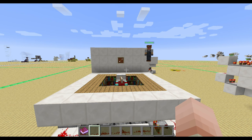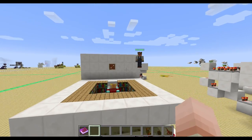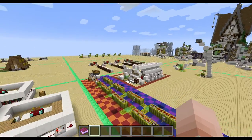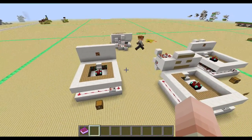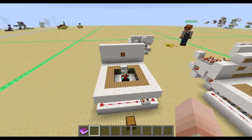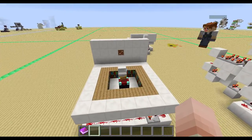Hi guys, in today's tutorial I want to show you how you can build a very easy adjustable enchantment station. This design was developed on my server by Rooster, who saw my video about adjustable timers and thought you could use this concept for an adjustable enchantment table.